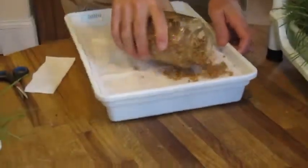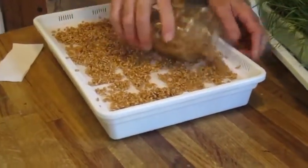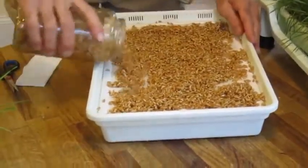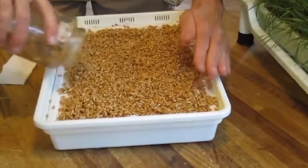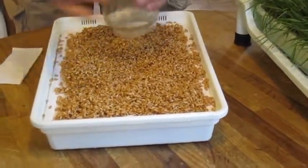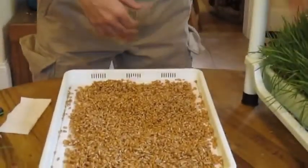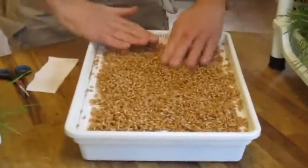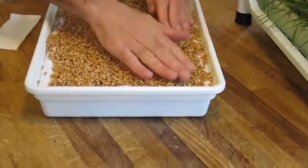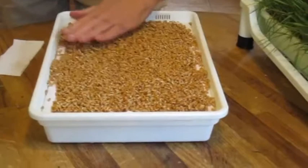Then you get the seeds out and start to spread them in a kind of once-over fashion. It takes about a cup and a half of seeds to fill up the space — I took a cup and a half and it's pretty much just right. You soak the seeds overnight for eight hours. Now you just move these around; you want one layer, one level deep, just like that.